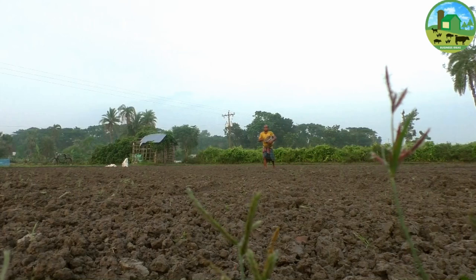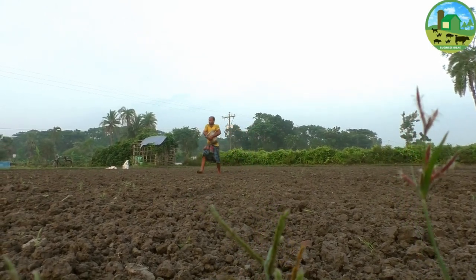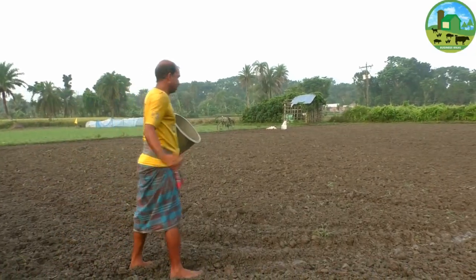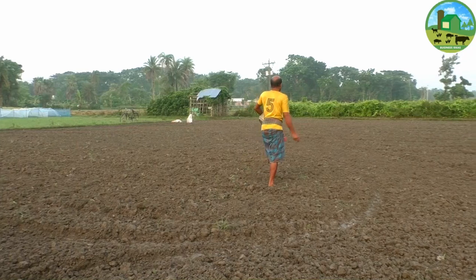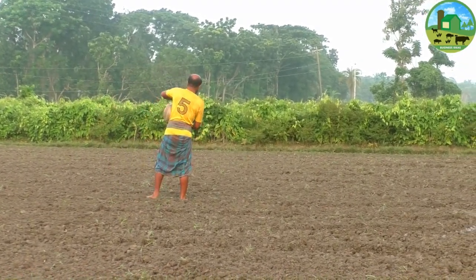The optimum time for sowing mustard crop is from September to October. For toria crop, complete sowing in the first fortnight of September to October. For raia crop, complete sowing from mid-October to end of November. When rapeseed mustard is grown as an inter-crop, the time of sowing depends upon the cultivation of the main crop.